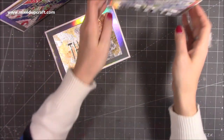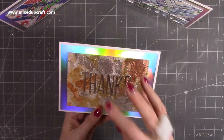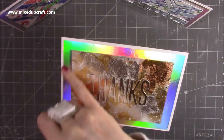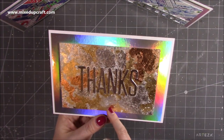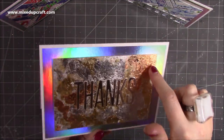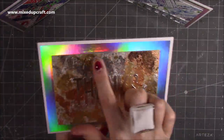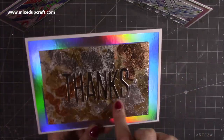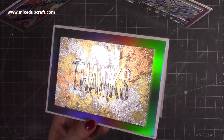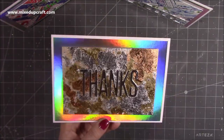Really nice! And then this one here wasn't using scraps — I just wanted to show you how the gilding flakes work with double-sided sticky sheets. I peeled off the whole sheet and just dumped my gilding flakes in gold, copper and silver, rubbed them all over until covered. You get this really effective almost patina effect, then I used a 'thanks' sentiment. I just think they all look really fun.